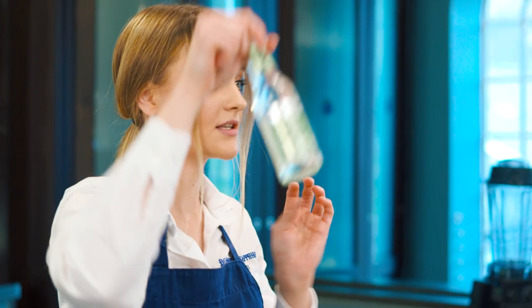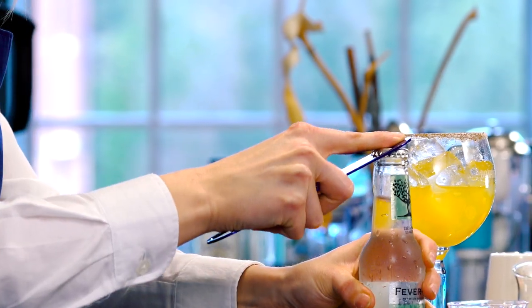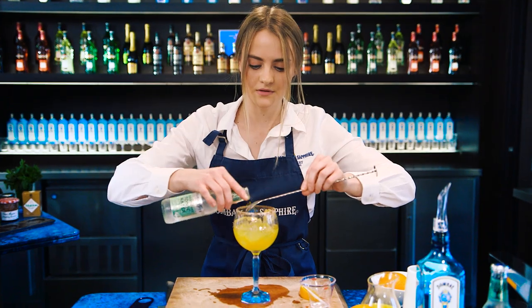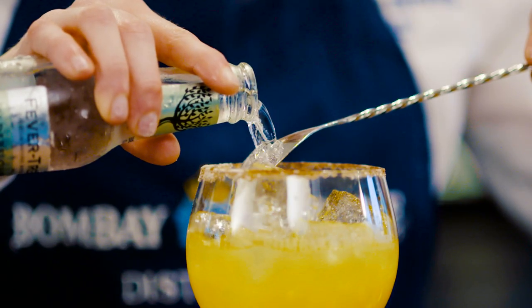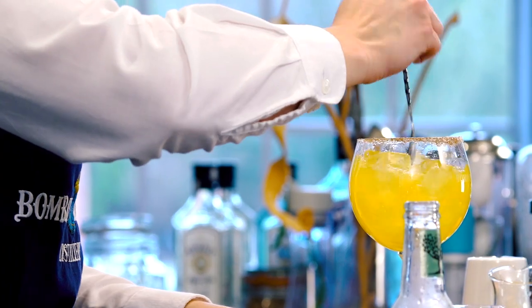Fill the glass full of ice, then add our tonic. We're using the elderflower tonic — pop it open and pour in about 75 to 100 ml, then just give that a nice fold to mix all the ingredients together.